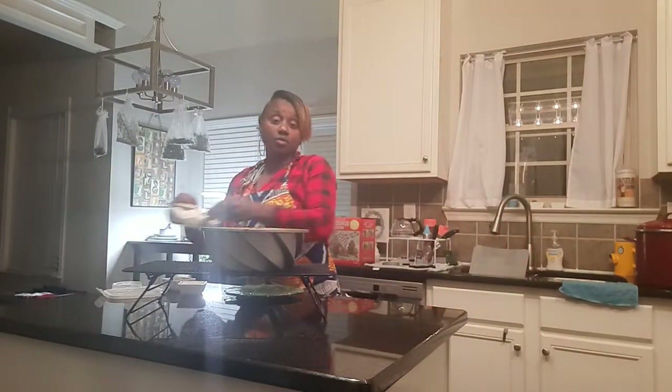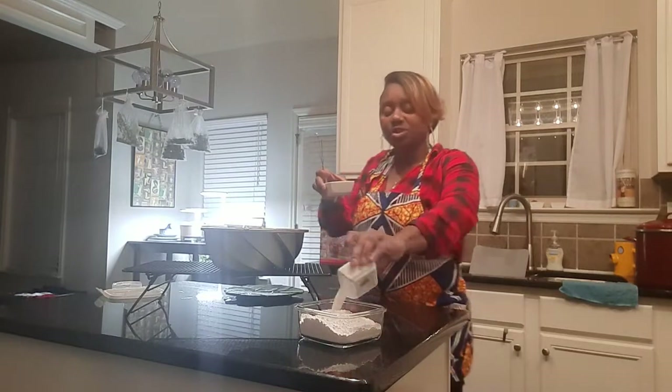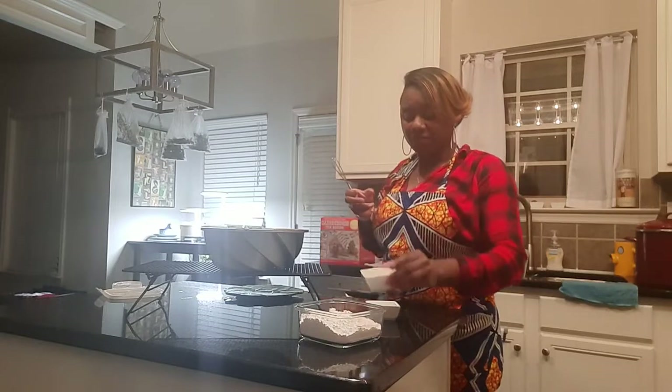I have a little whisk here. Remember: we have our two cups of powdered sugar, our tablespoon of milk, and our two teaspoons of vanilla. We're going to mix those together.